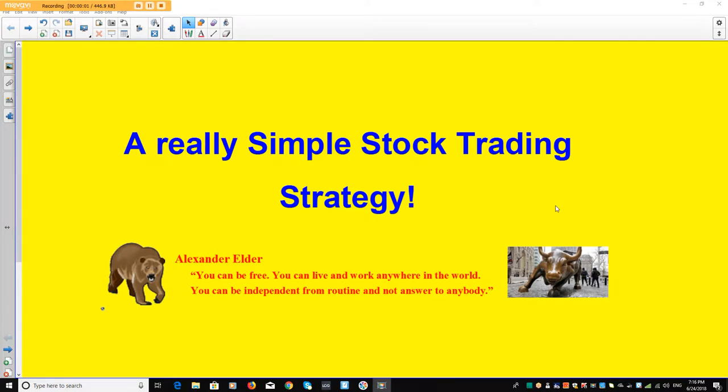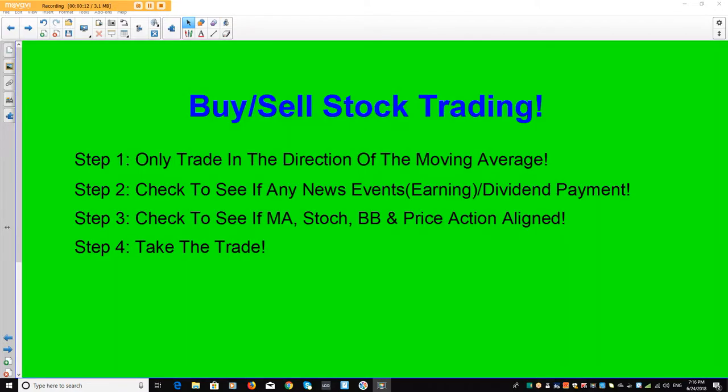This is Marlon here with another trading strategy — this is my main simple stock trading strategy, and I'm going to say if I can teach it to you in one minute. Look at this now, follow four steps to buy and sell the stock.